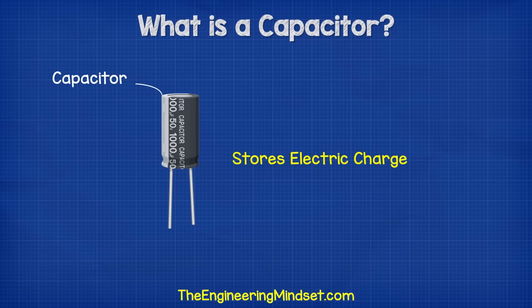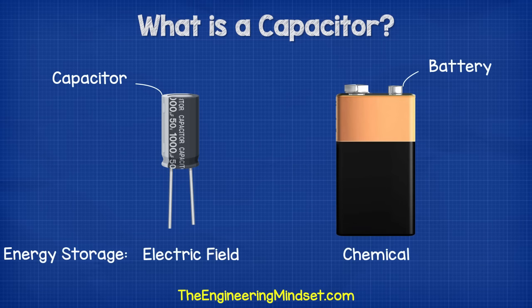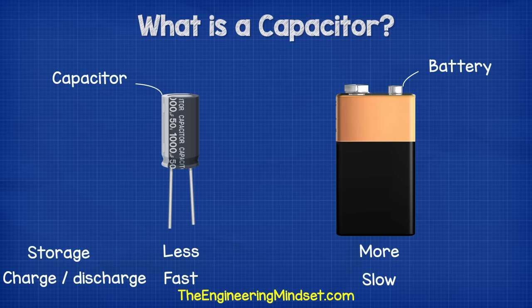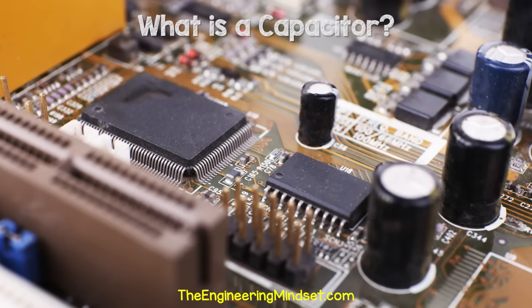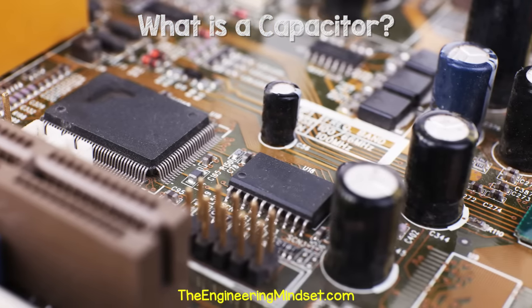A capacitor stores electric charge. It's a little bit like a battery, except it stores energy in a different way. It can't store as much energy as a battery, although it can charge and release its energy much faster. This is very useful, and that's why you'll find capacitors used in almost every circuit board.